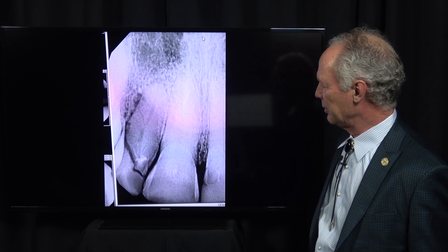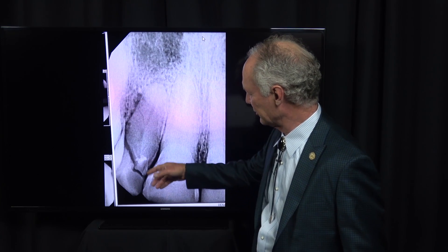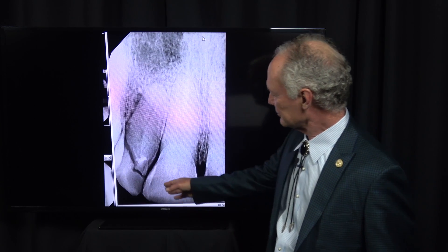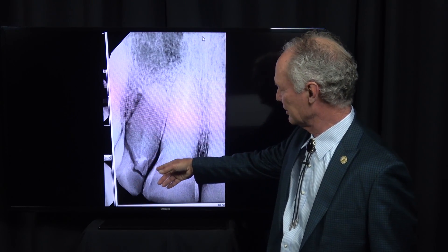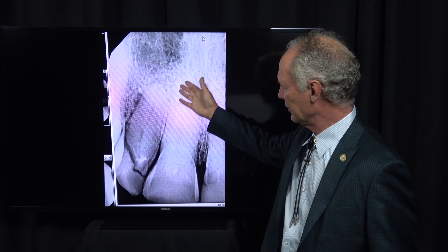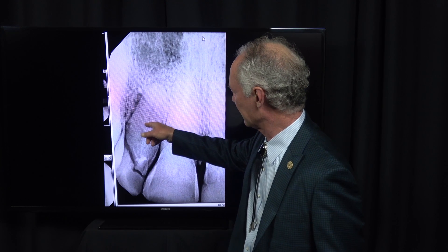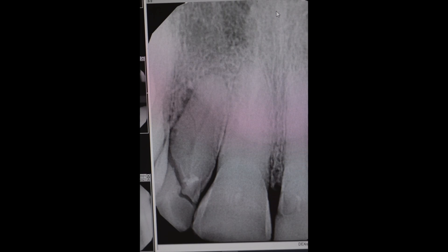Could you have placed a post and core and crown? No - you can see there are other fractures right here. This gentleman in Texas was kicked in the mouth by a cow. Since this fracture is sub-alveolar crest, there's no thought of saving the tooth. You can see how this is a fracture right here, so we just want to extract it and place an implant.